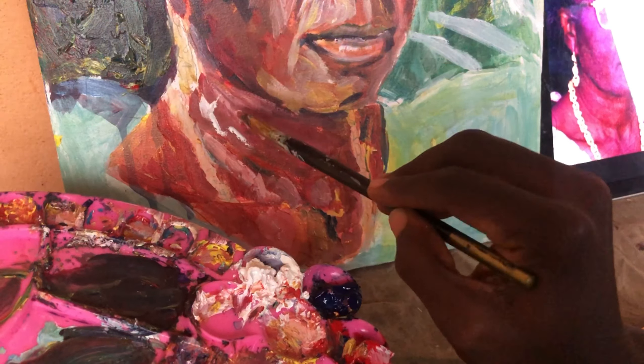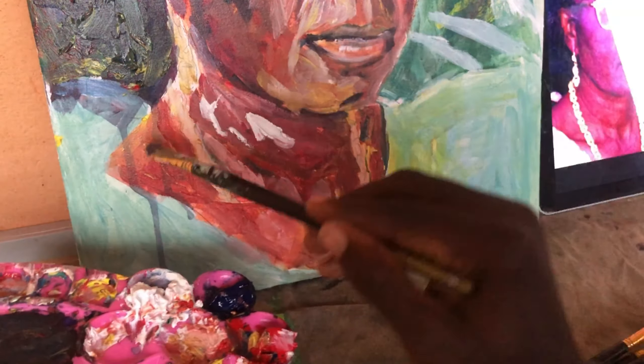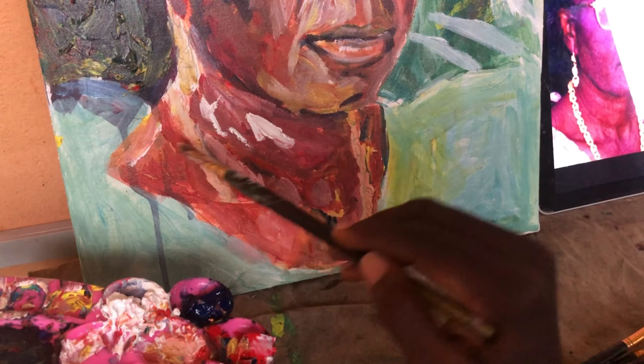I'm establishing the mid tones around the neck. And don't use raw colors also — I actually let them blend.